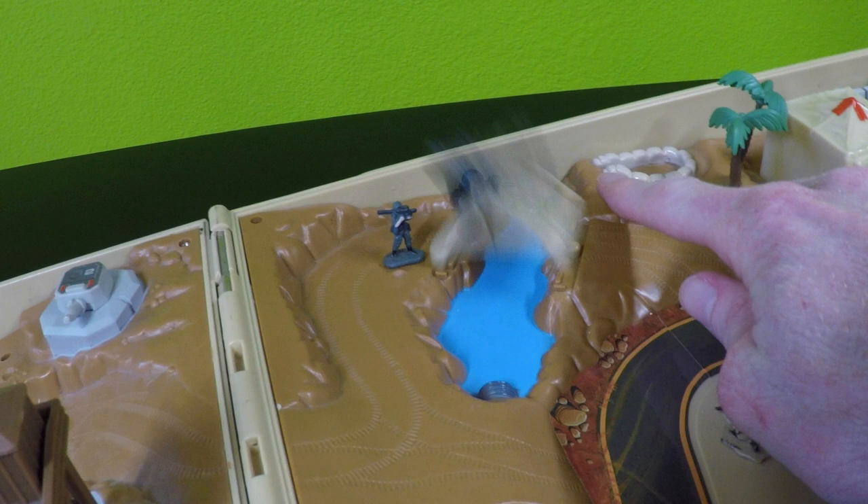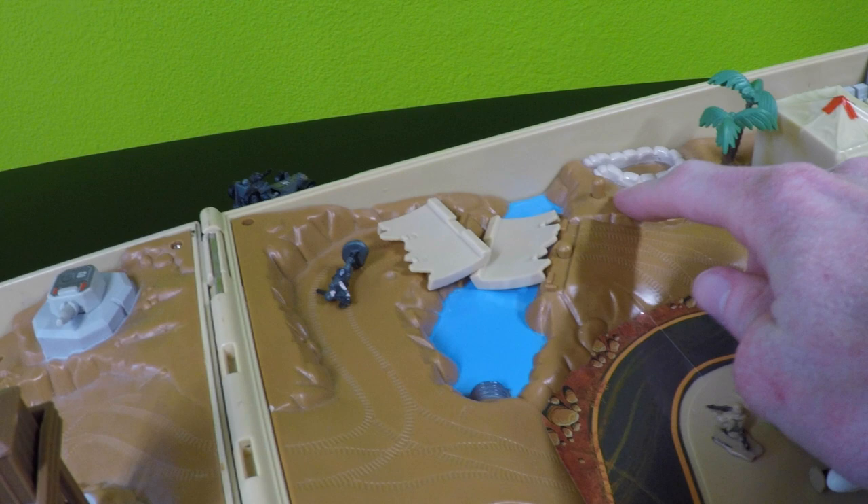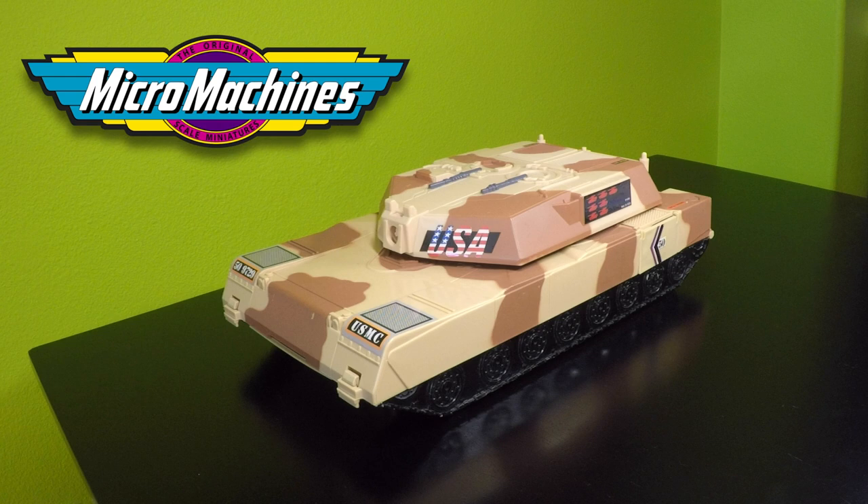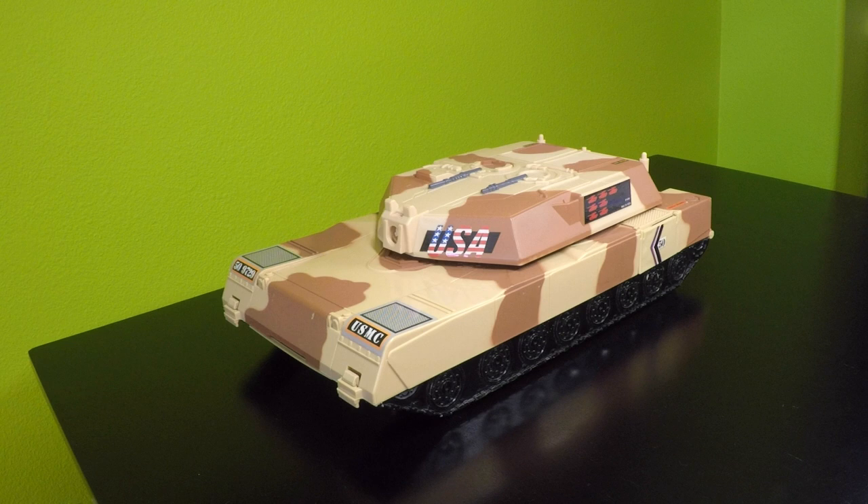One of the iconic features of this playset is this bridge that has two halves. Welcome to my channel. This is a review of the Micro Machines Battle Tank playset.